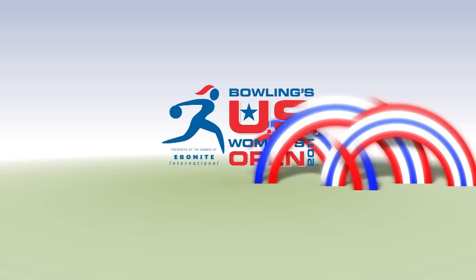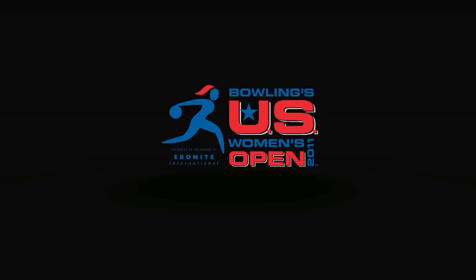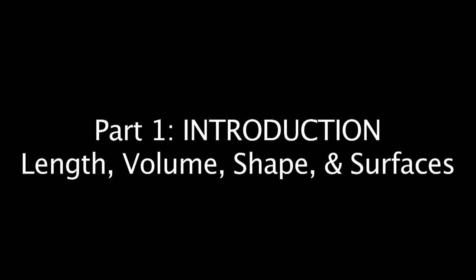Bowling's U.S. Women's Open, presented by the brands of Ebonite International. Hi, my name is Del Warren. I'm the vice president of the Kegel Training Center, and I'm here today with two ladies that everyone knows in the bowling community — two-time United States Open winners Kelly Kulick and Liz Johnson. We're happy to be here to talk about the 2011 BPA United States Open and some information that's going to help everyone bowl better this year.